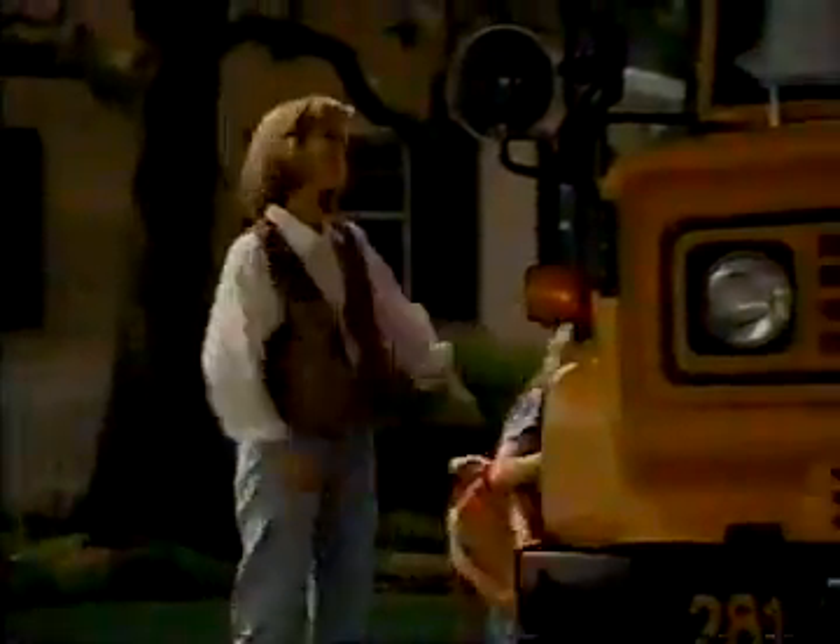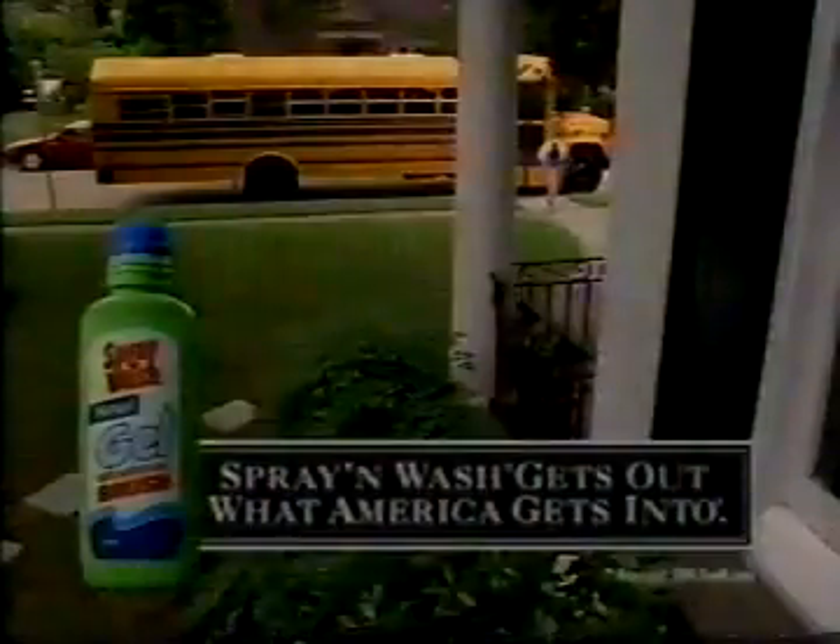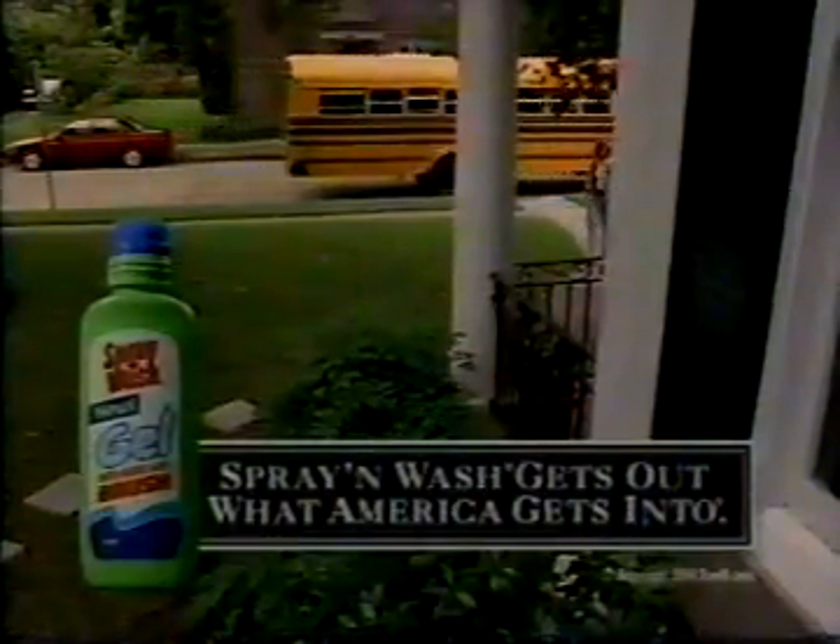Whether I like it or not, the way my kids look says something about me. And I wanted to say something nice. New spray-and-wash gel gets out what America gets into.